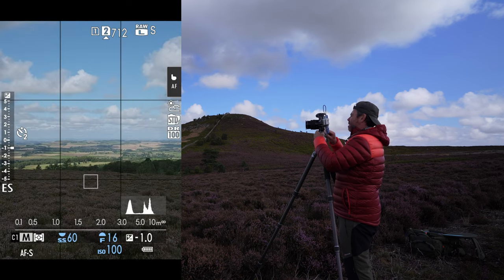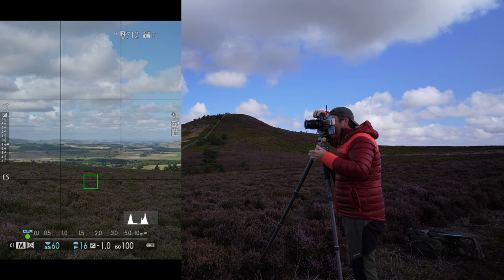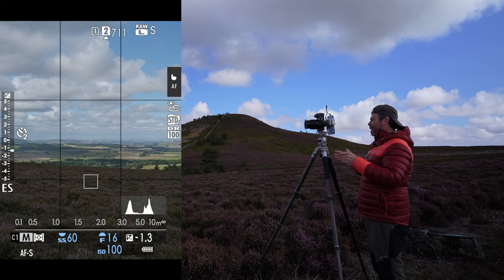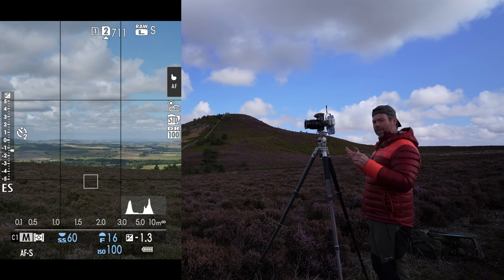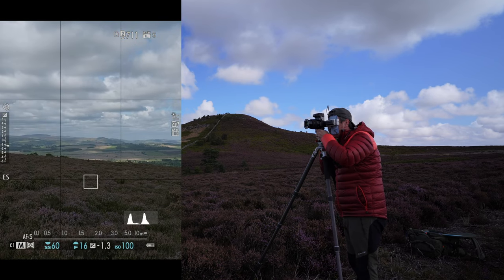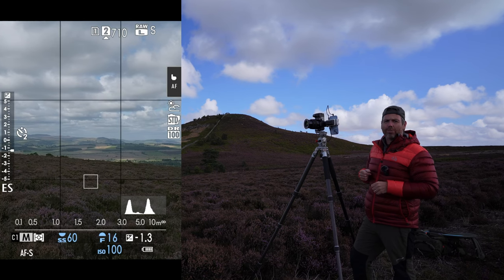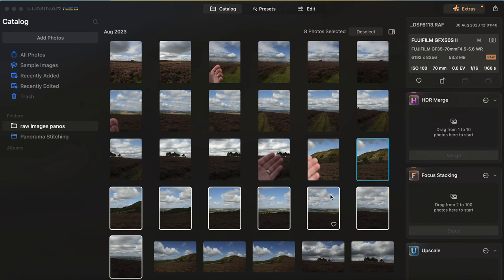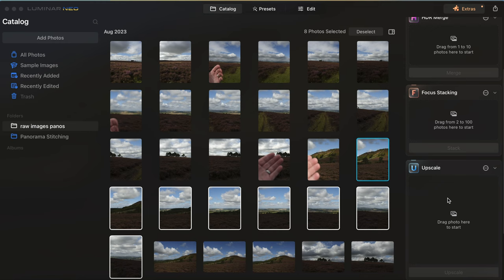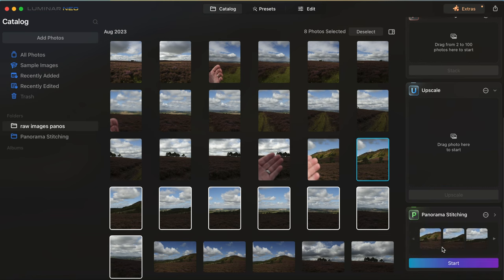And that one's there. Make sure everything's level, move your crop across and rinse and repeat. The only downside to a panorama is you have to visualize what they're going to look like - you can't actually see the final result until you get back. So again in Luminar it's the same process: click on the first image right after my hand, select all the images I want, go down to the panorama stitching module, click on them and drag them all into that module again, then click start.